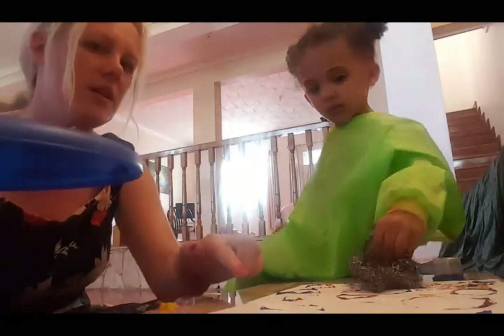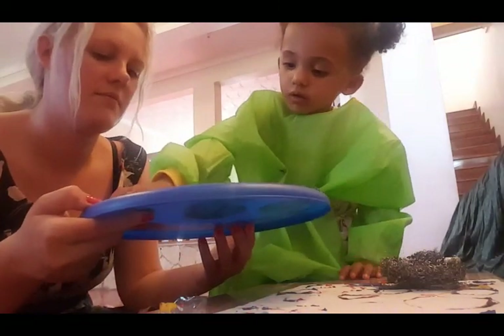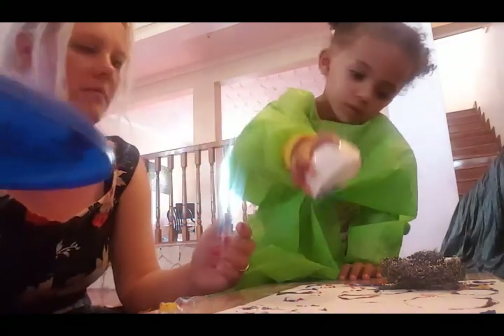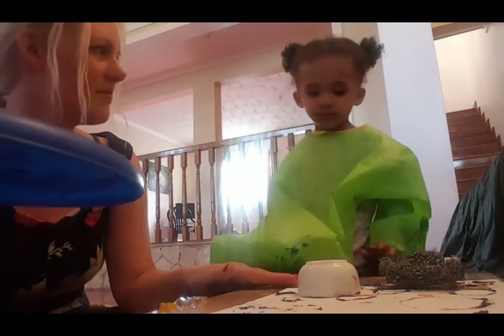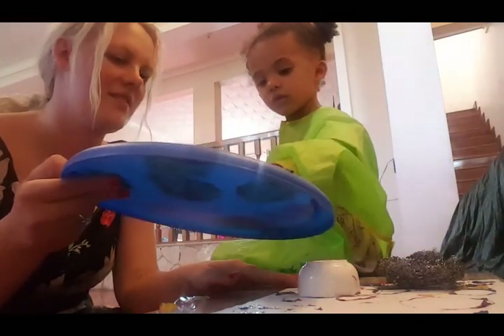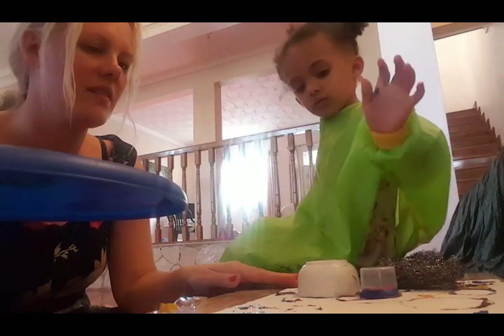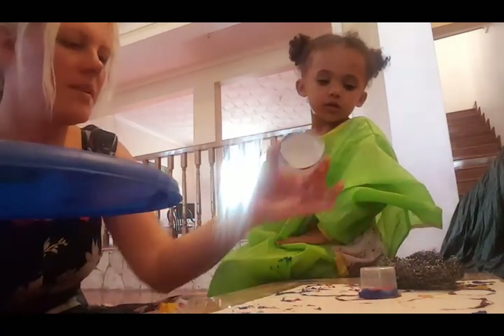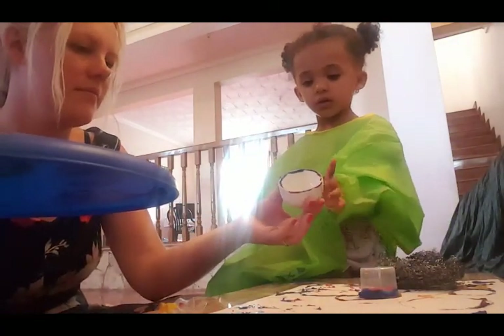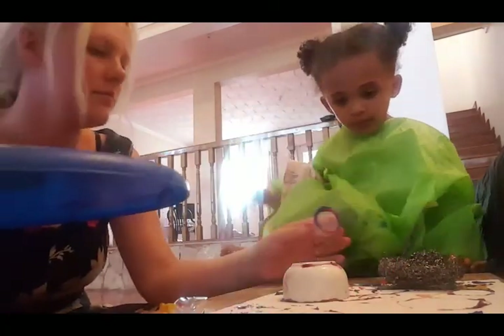Put some over here where it's white. Let's see. You stamp them on and take it off again. Look at that — it's very colourful.